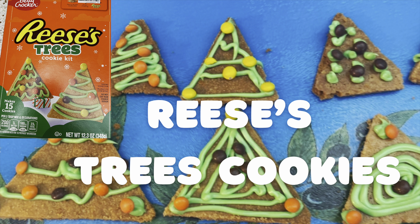Hi, this is Rockin' Robin, and today we're doing something really different. We are making Reese's Christmas Tree Cookies. We're going to show you the whole process, so you stay with us.